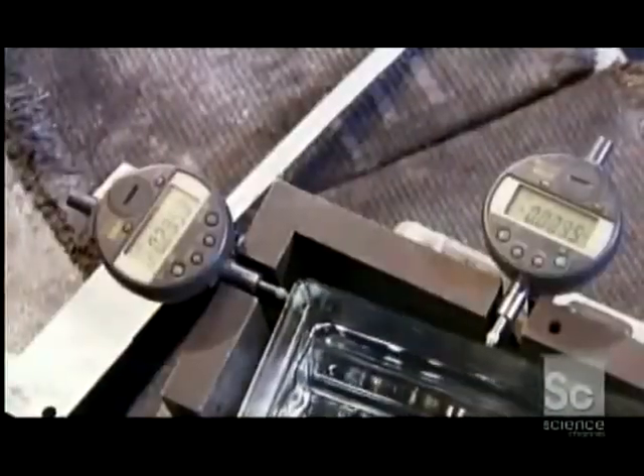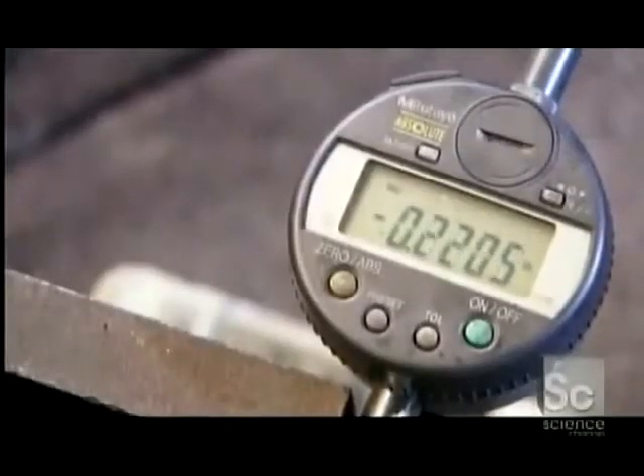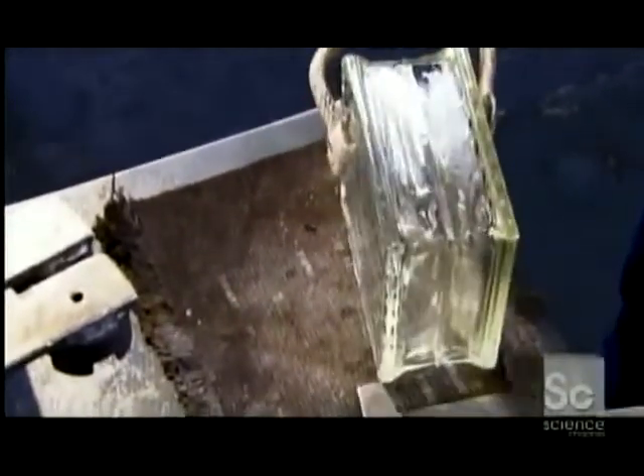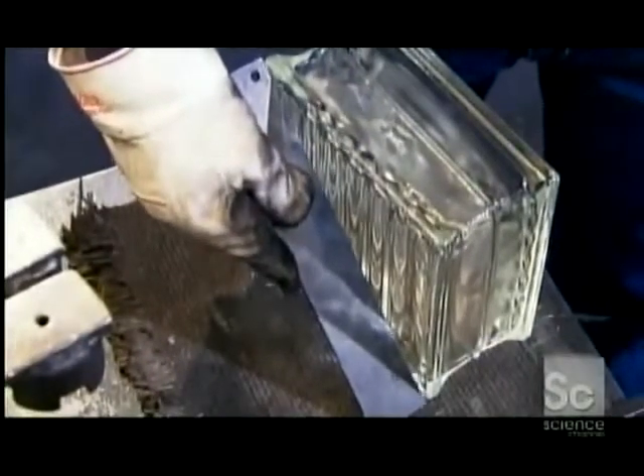The blocks are now ready for inspection. Workers use digital alignment gauges to make sure both halves are flush. Then they run a straight piece of steel along the block surface to check for any distortion. Every block must meet precise standards for both size and shape — a seven and a half inch square that's four inches thick.